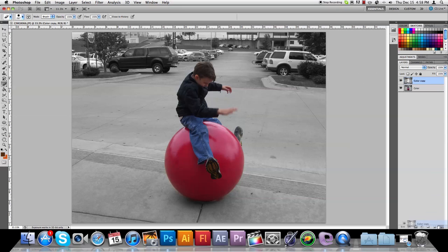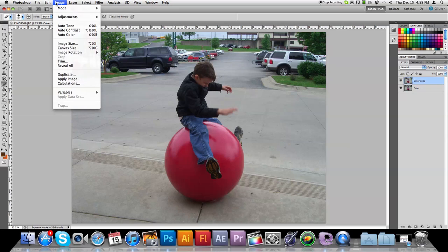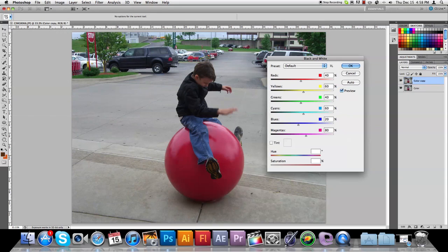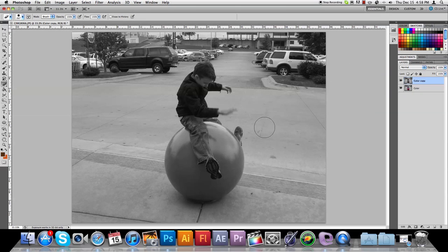So we're going to start off — open up your image, and then take the image and drag it onto the new layer icon, and that will create a copy of it. So you take your image copy and go under Image, Adjustments, and choose Black and White. We'll just go ahead and leave it at its default settings. So now what you have is the black and white image above your color image.